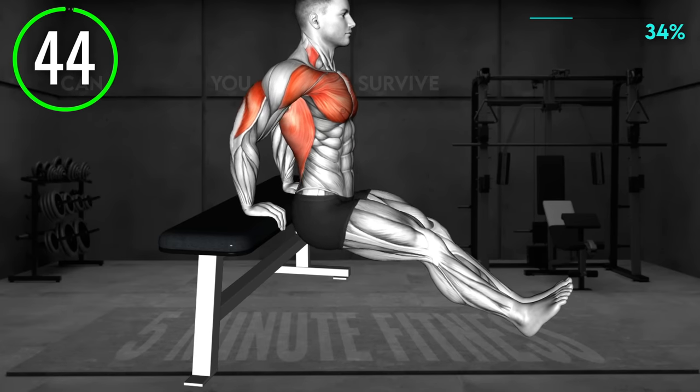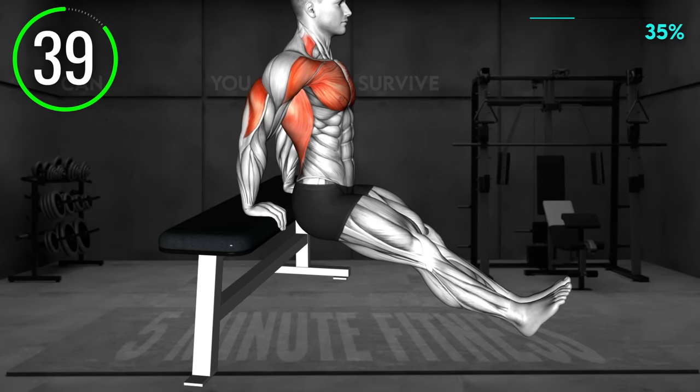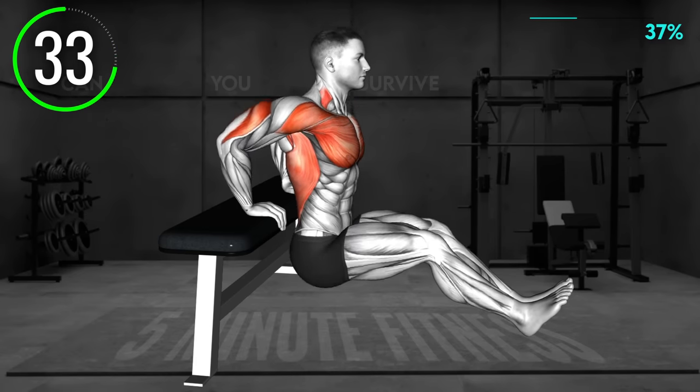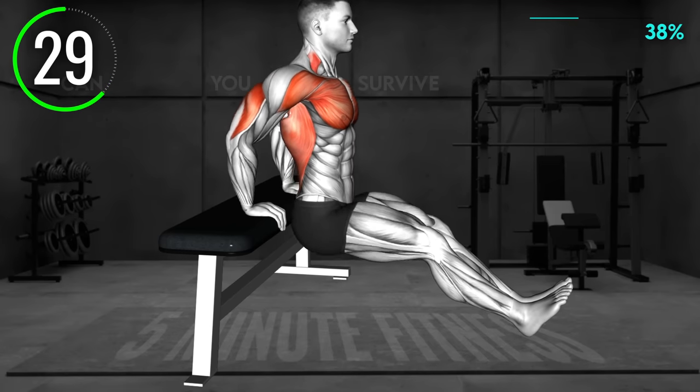Face away from the bench and place your hands behind your back on the bench to support your body. Extend your legs in front of you with your toes pointing up. Now bend your elbows to lower your body toward the floor. Push back to the starting position and repeat.